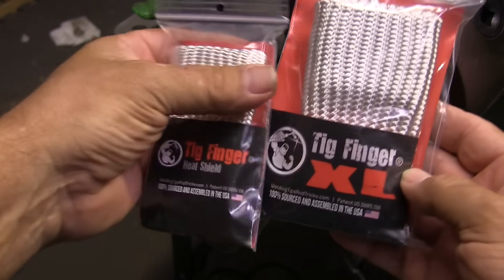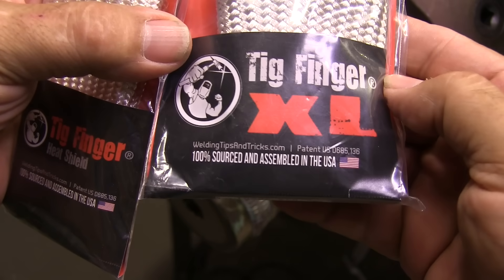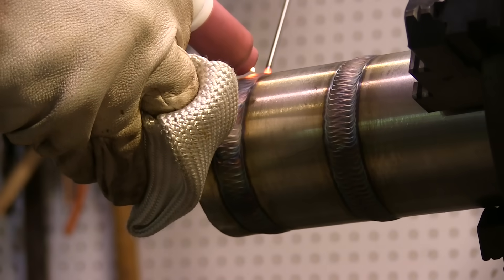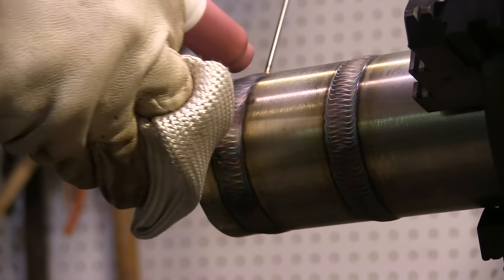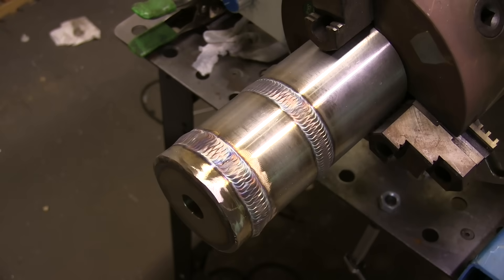Here's a quick 15-second commercial — both my products: Tig Finger and Tig Finger XL, both 100% sourced and assembled in the USA by friends and family. You just saw the regular Tig Finger in action. The XL — we'll look at later — you can usually slip two fingers in it and it's thicker.